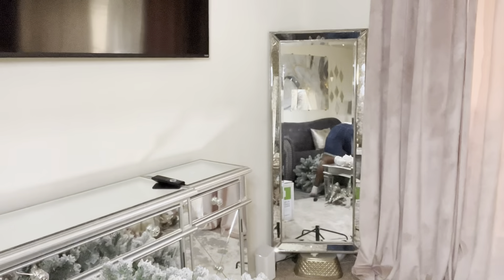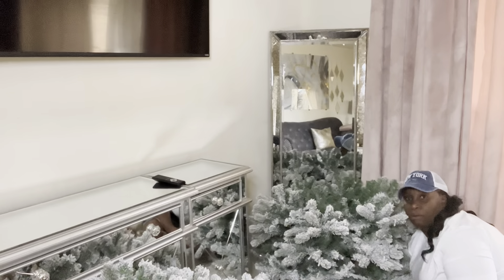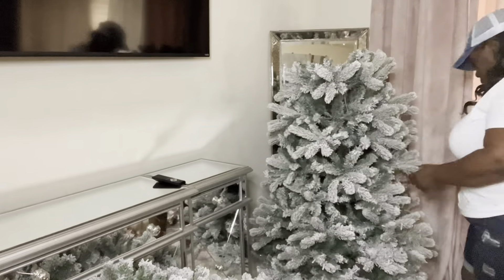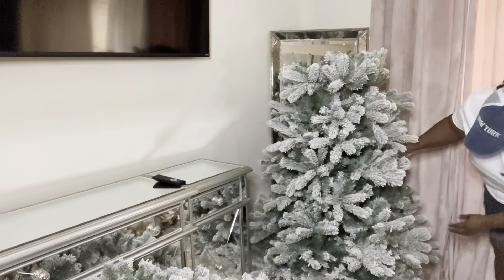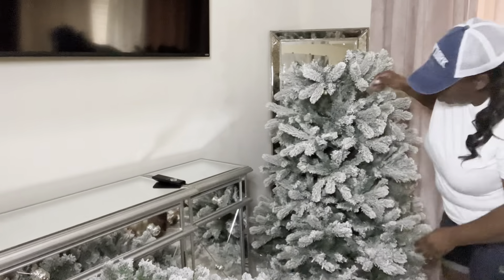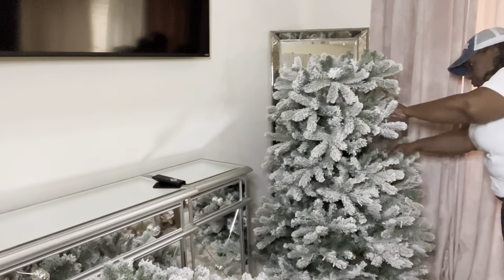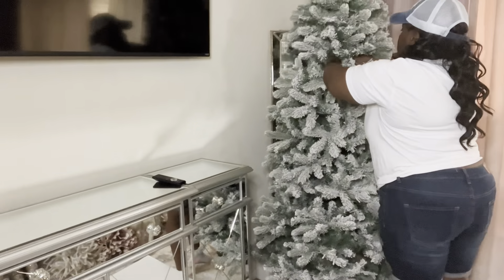So today guys, I will be just putting up my main Christmas tree that will be in my living area. I got this tree from the at-home store — it's a 7-foot pre-lit flocked tree. It's the first time that I'll be using a flocked tree and I really, really like it. Here I am just putting the tree pieces together. What I actually did though guys is I fluffed it a little before I put them on each other.